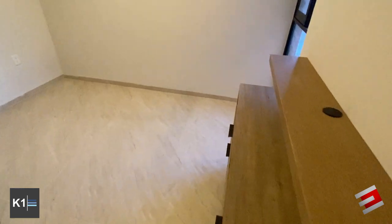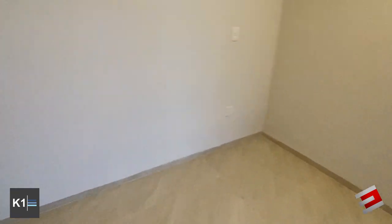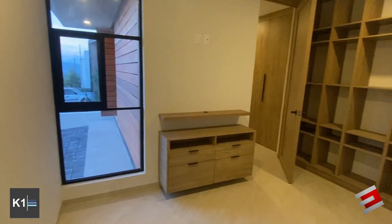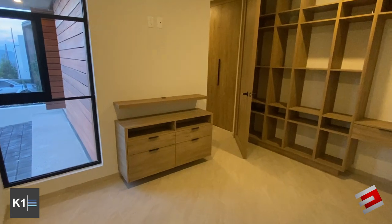Entering here, we have a space — an area that can be adapted as an office, and a room.